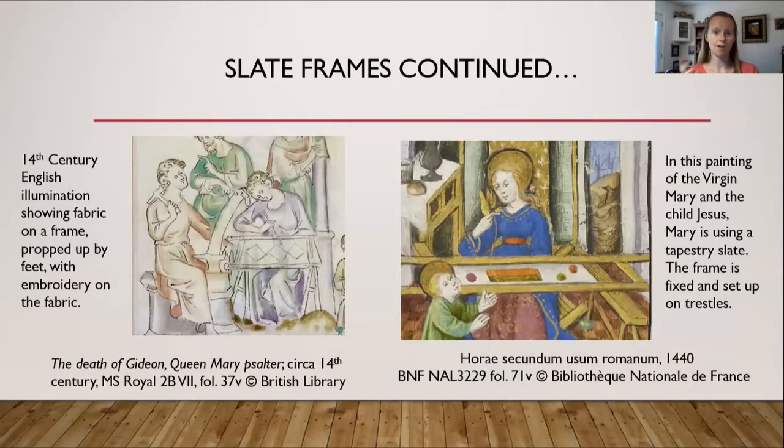Here are a few examples of slate frames in history. On the left is an illumination from the 14th century showing a slate frame propped up with feet, held at the British Library. On the right is a painting of the Virgin Mary with the child Jesus — Mary is using a tapestry slate frame fixed on trestles. That painting is from 1440 and is at the Bibliothèque in France.